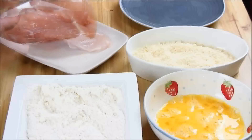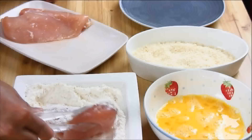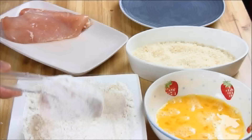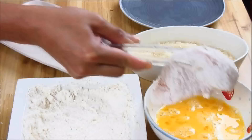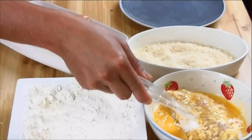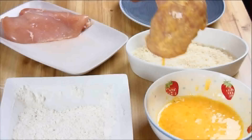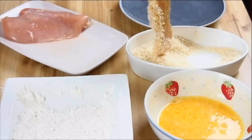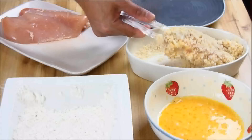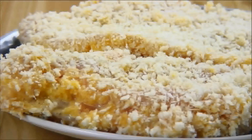Now, what we're going to do is take our boneless, skinless chicken breast and dredge it in the flour until it's fully coated on all sides. Next, dip it into the egg mixture and just make sure it's nicely coated as well. And lastly, place it into the breadcrumbs and again make sure it's nicely coated. Just set this aside and repeat this process for the rest of the chicken breasts.